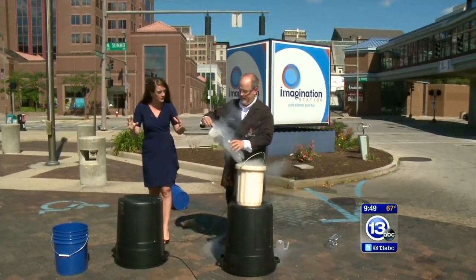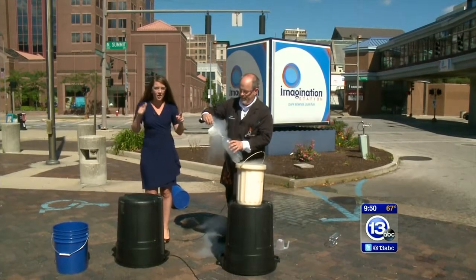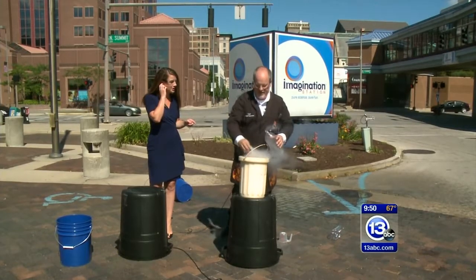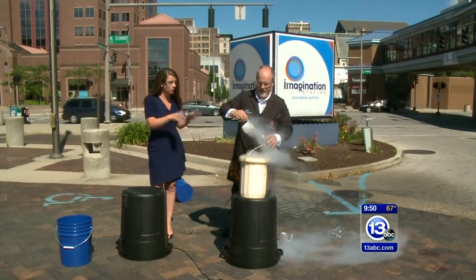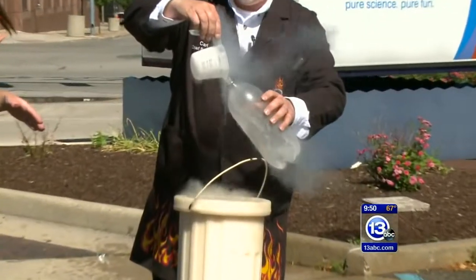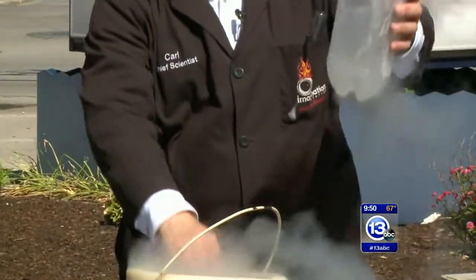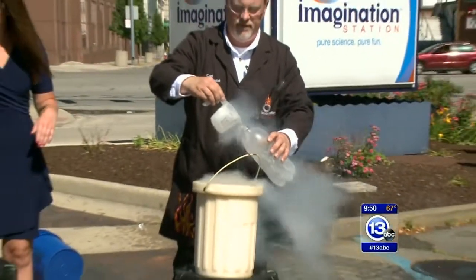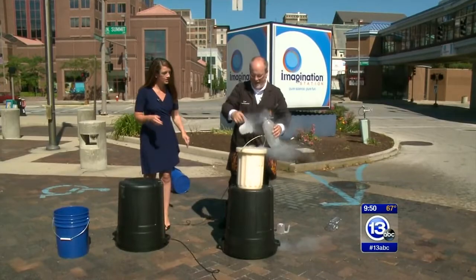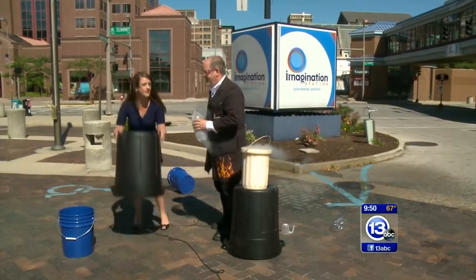For those people at home who missed it the first time — maybe you just heard the boom — get to your televisions right now. We're talking about the power behind science. The pressure building up inside a two-liter bottle — we fill it with just about the feet of liquid nitrogen, seal it, put it in a five-gallon bucket with some water to get things moving a little bit faster.